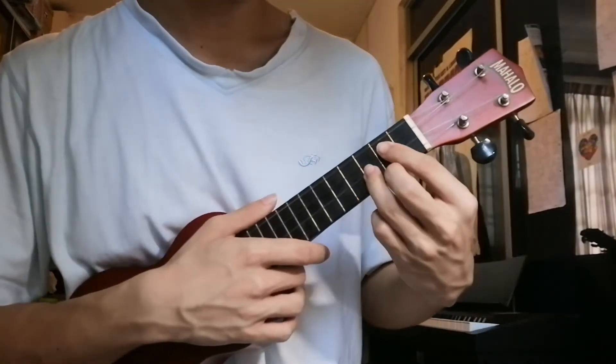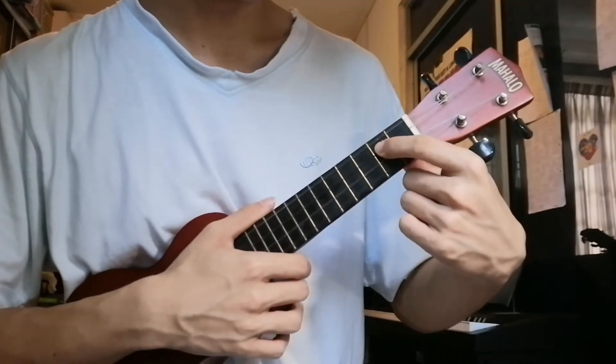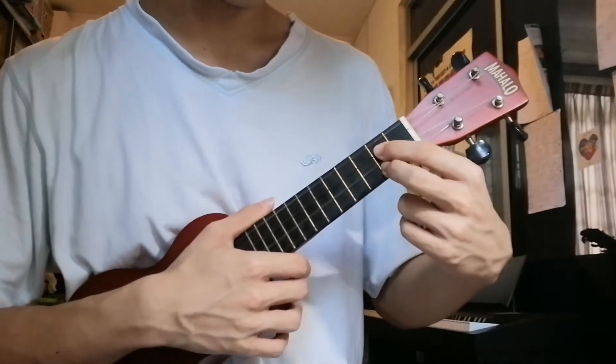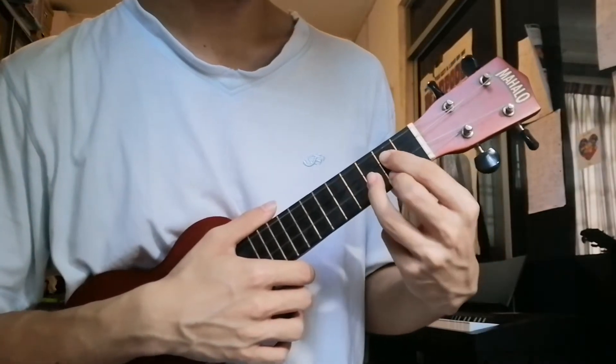After that, G major. Index finger on the 3rd string, 2nd fret. Middle finger on the 1st string, 2nd fret. Ring finger on the 2nd string, 3rd fret.